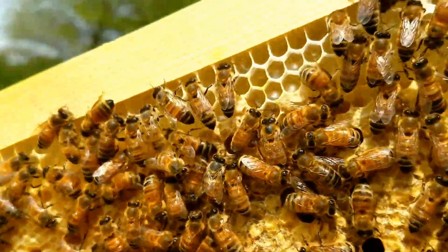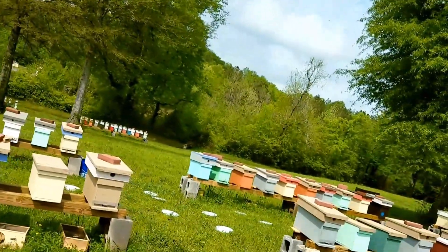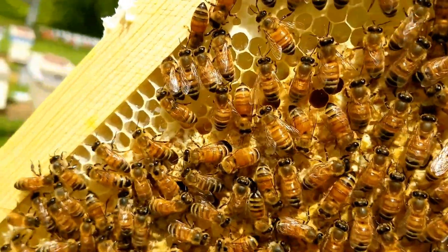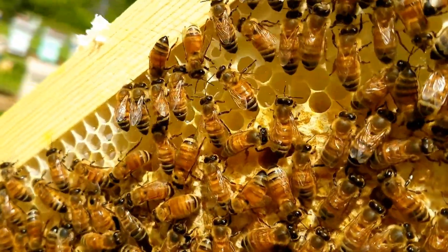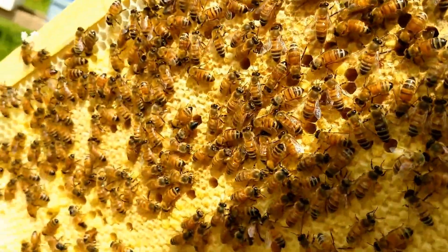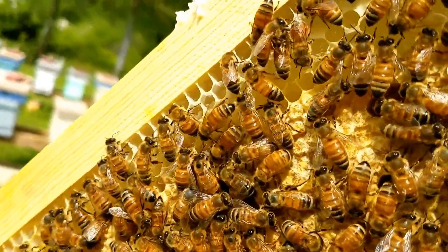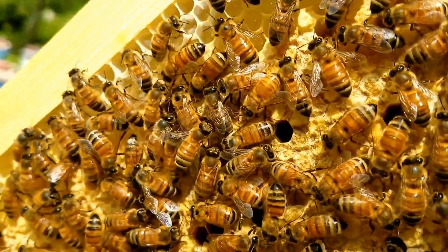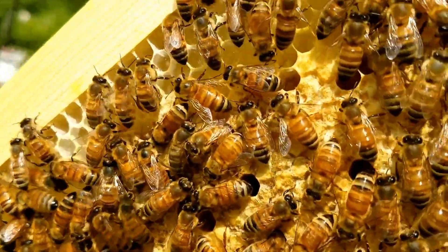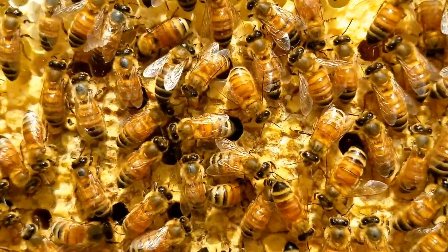That's the importance of feeding the bees or making sure that you're in a honey flow, because that's when they're going to produce wax. They've got to produce wax to build up frames, to store honey, to lay eggs, produce brood, and reproduce.